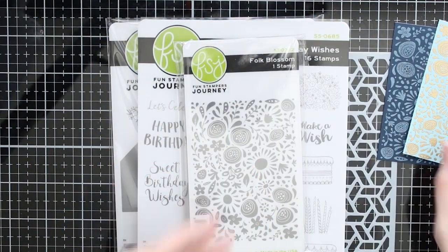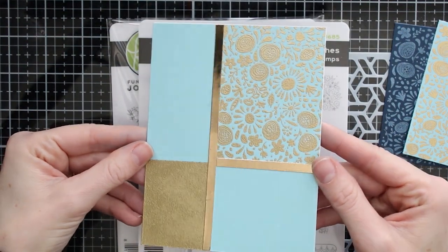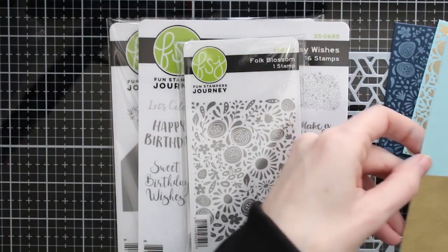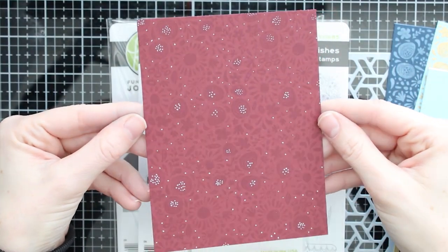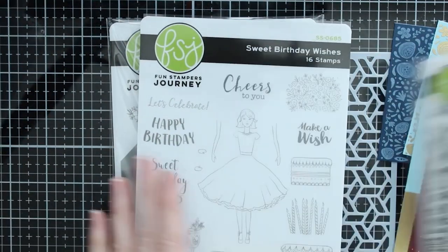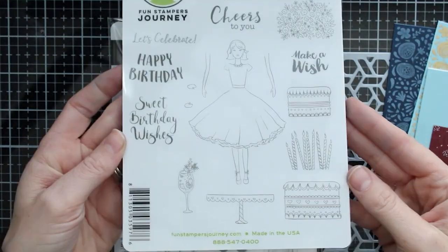They've got this background stamp that I have embossed and stamped with some white pigment ink. I've also done a card with a color block style where I've stamped that pattern and then embossed to make a simple one-layer card. You can also layer this stamp on a background and continue that background on a whole card front with some tone-on-tone stamping.